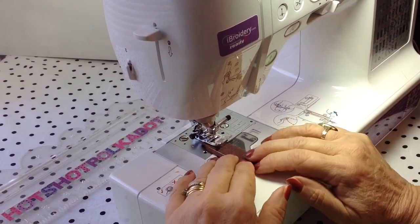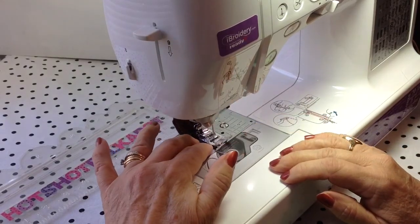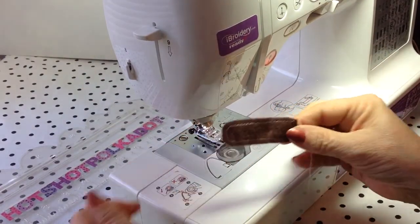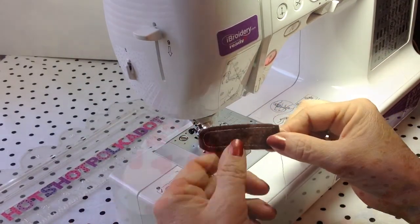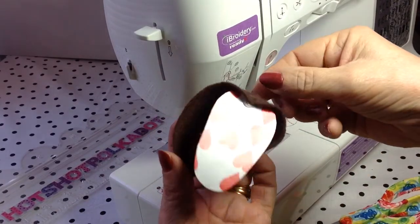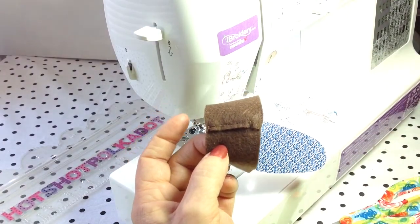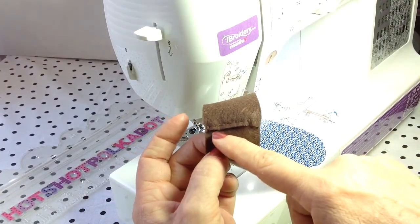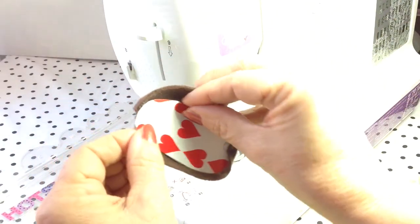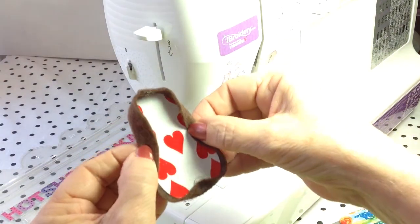I'm topstitching a detail on the little tab part. Next, you're going to put a dot of glue at the front of the shoe. I sewed the back of the shoe — you could glue it. And I made sure that it fit around the inner sole. Now I'm going to glue the rest of the shoe.